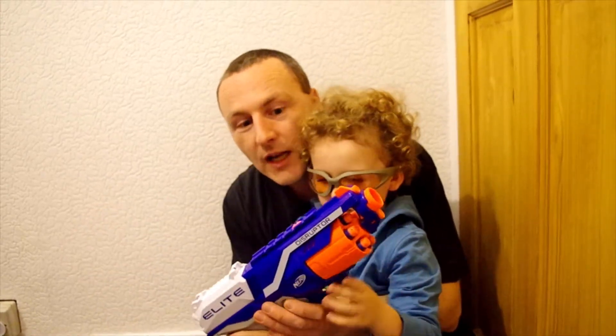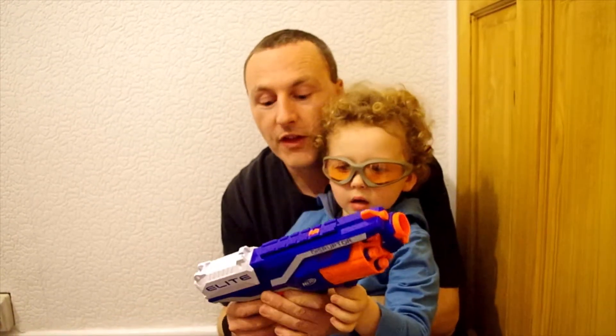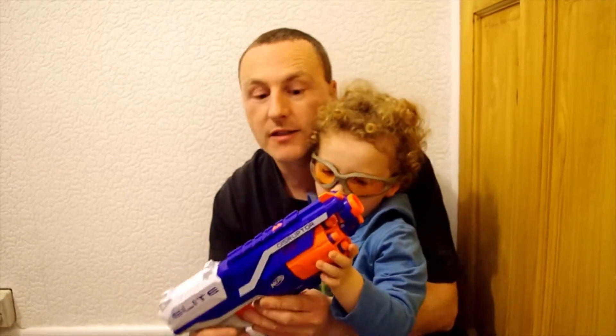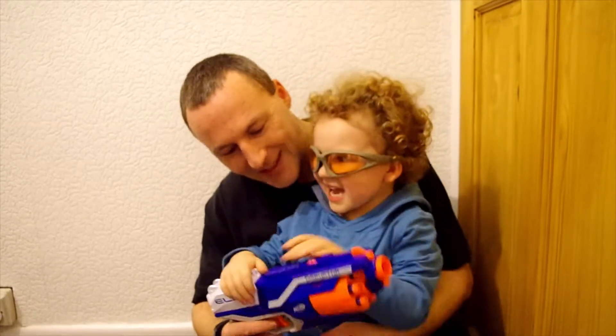A few of our last shots were fired right up in the air, and I think you could definitely achieve the 27 metres that's stated on the box if you were to do this. So, Leo, did you enjoy that? Yeah!